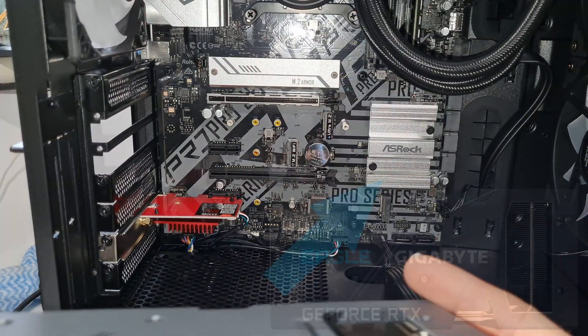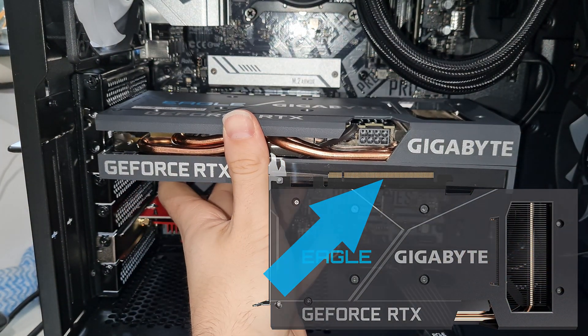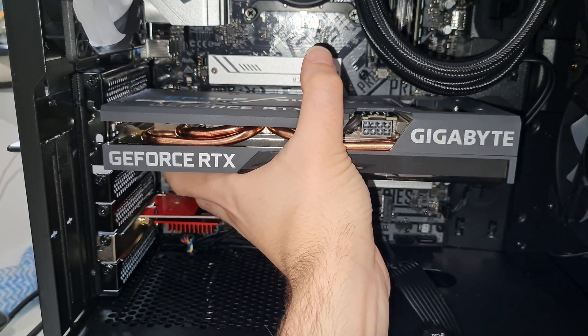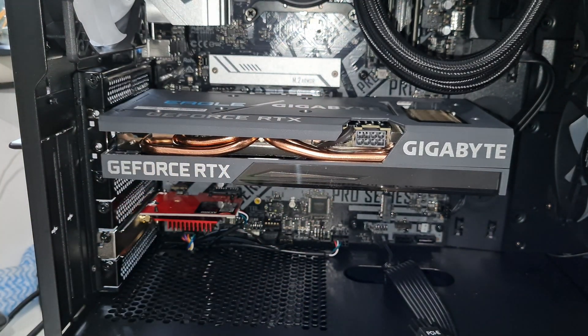To install the new card, all you need to do is line the graphics card up with the slot. On the graphics card there is a little gold strip, and you want to make sure that strip goes into the top PCIe long slot on your motherboard. Push it in until you hear a nice click. You don't have to pull that retention clip back like before because it will automatically click in.